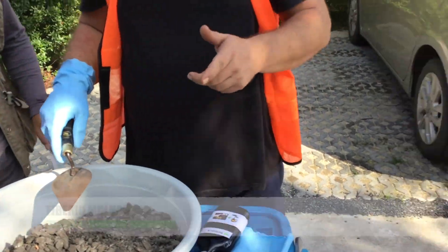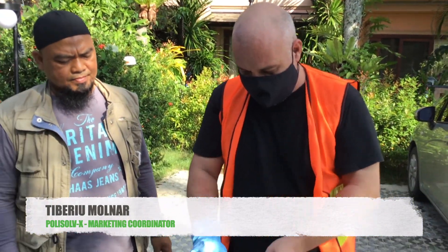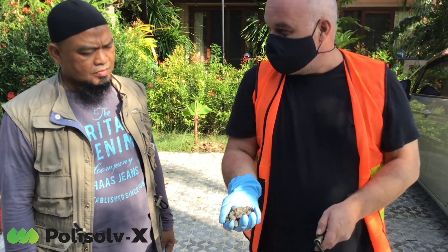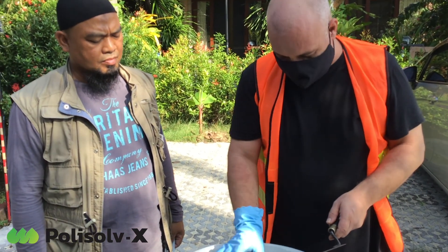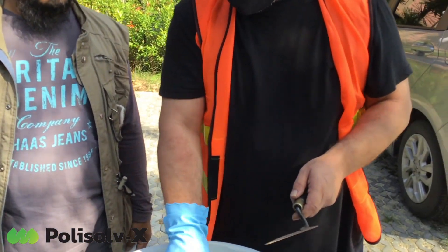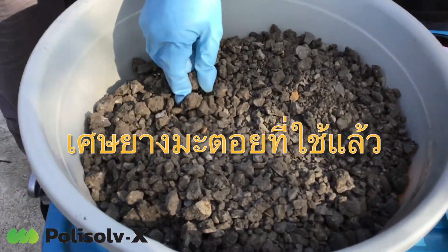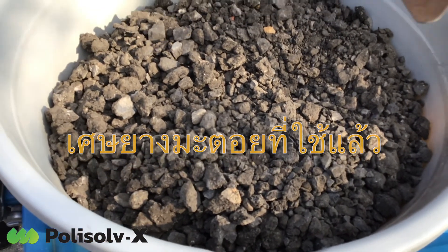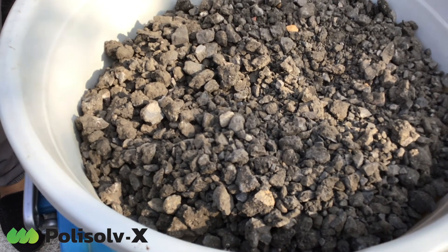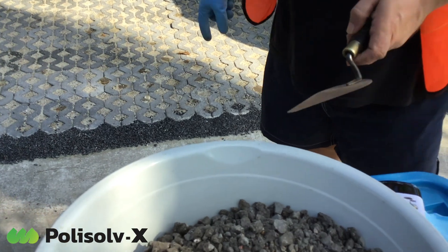So we have here the wrap asphalt. This wrap asphalt is milled to zero from 1.8 cm. You can see it has the powder and the bigger aggregate. It's very important because the bigger aggregate has all the components, and the powder gives the strength for staying strong. The normal cold asphalt does not have the powder, so it is not so strong and is just for temporary repair.